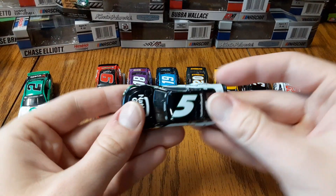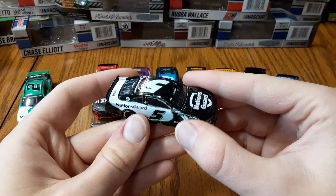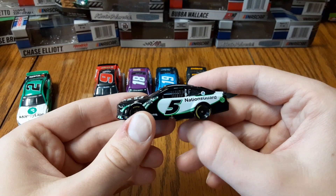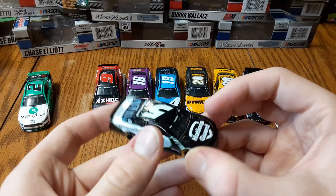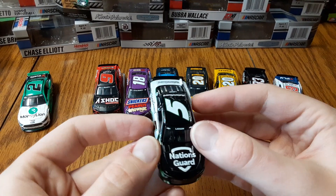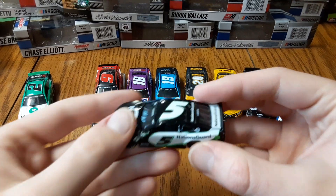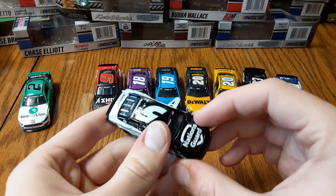Next we've got the first Kyle Larson 5 car that I've gotten — his Nation's Guard. It's black with a little bit of green and white, kind of an interesting one. It uses the same overall paint scheme as the Hendrick cars but in different colors. The green feels like a bit of an odd fit. I think they're gonna stick with the Hendrick cars for a while, though we did see Nation's Guard on the Spire Motorsports cars a lot this past year. Just waiting on getting the Hendrick cars in 1:64 scale for Kyle Larson.